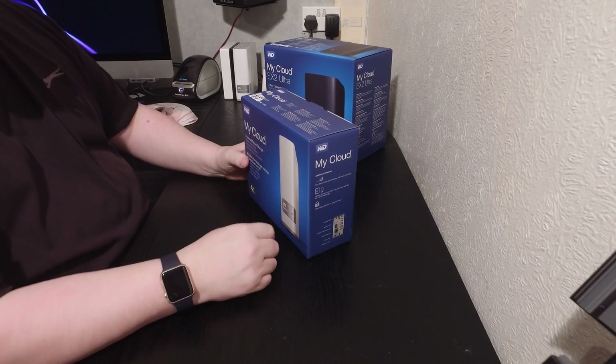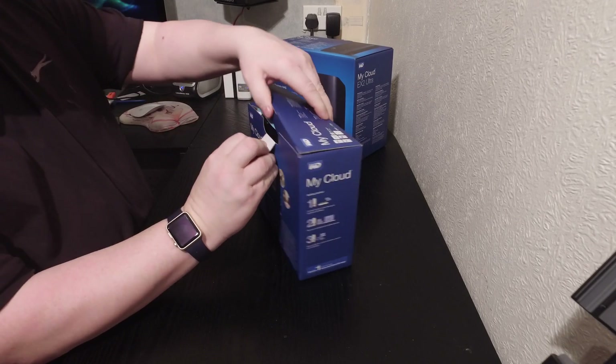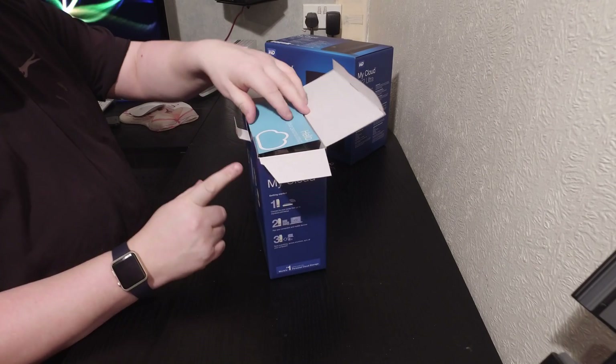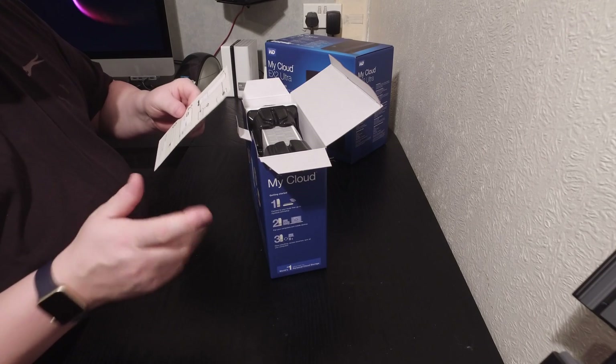So let's open this box and have a look inside. This is the My Cloud Drive 4TB edition. What do you get for your money? These are about £134 for a 4TB version from Maplin's or various other places depending on price.